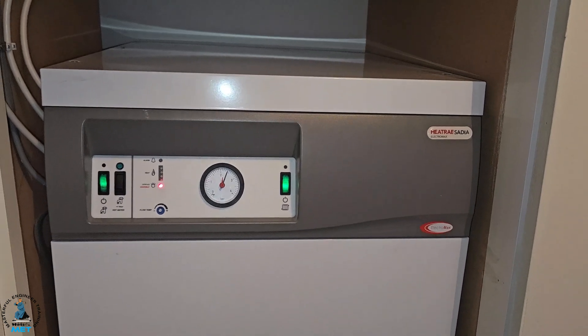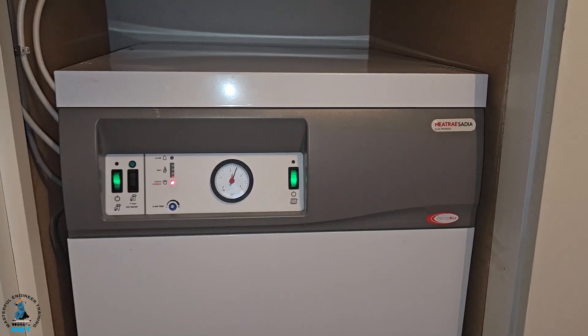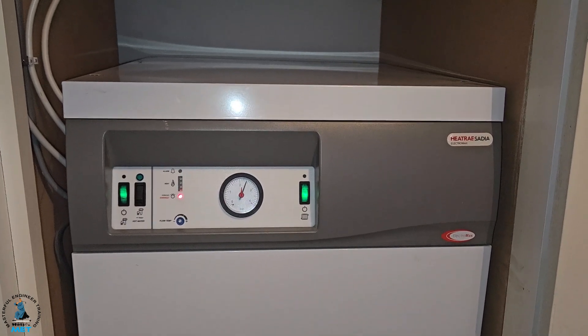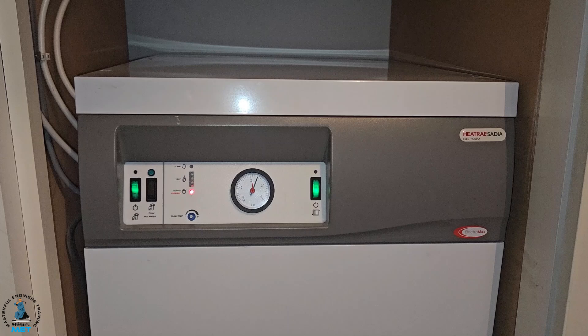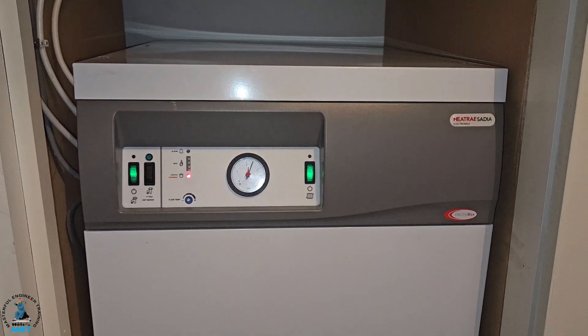Hi guys, it's Mastery Coach Tony Morgan and today's video is looking at the Heat Ray Sadia Electromax. I'm out with Miles, who is now out on his own, but we're just going to look at some of the work and what he can do.